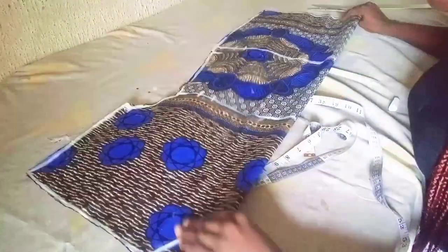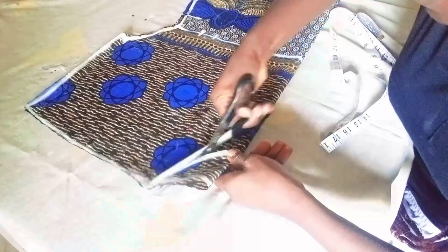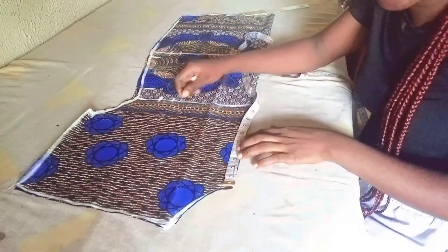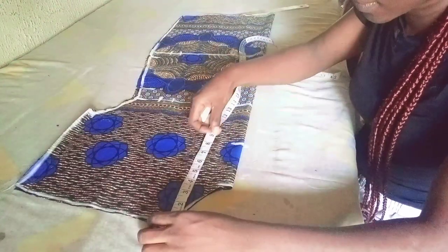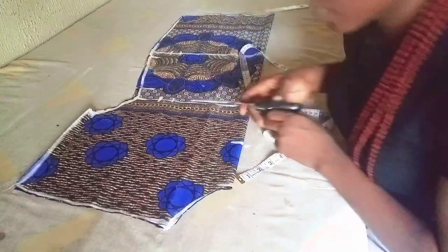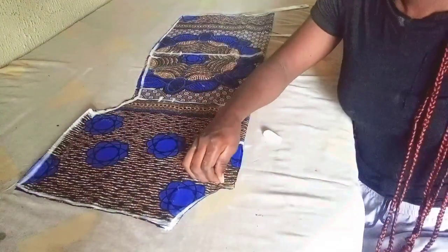This dress will have a front slit. I'll cut the front neckline, then for the slit I'll come down by 4.5 inches because — as you can see from the picture — the slit is a little bit deep. So I use 4.5 inches for my slit, then open it up.